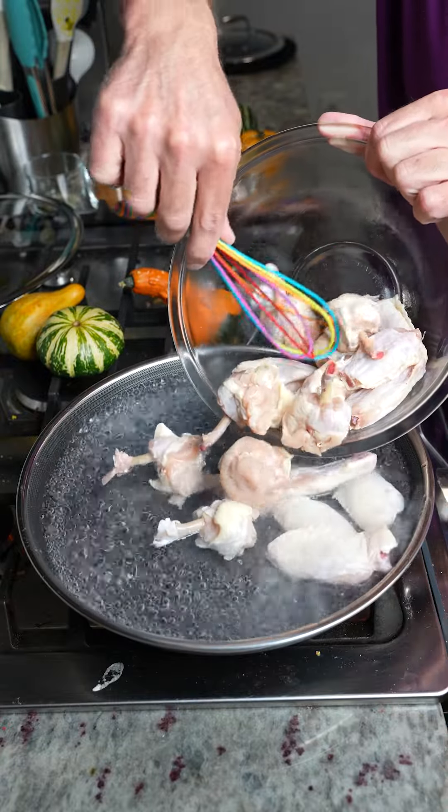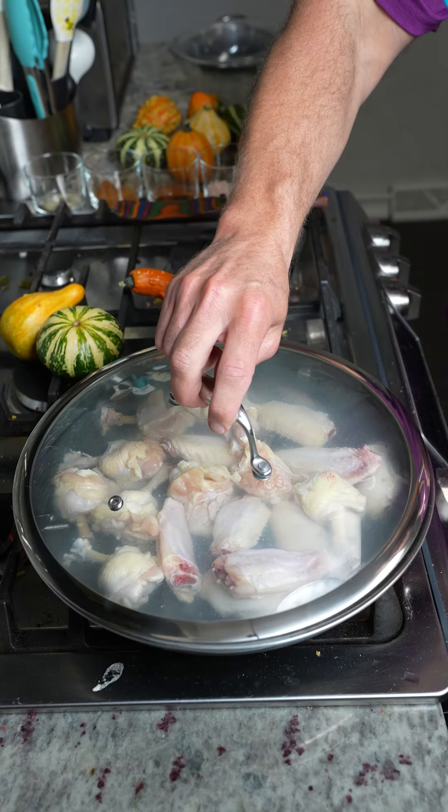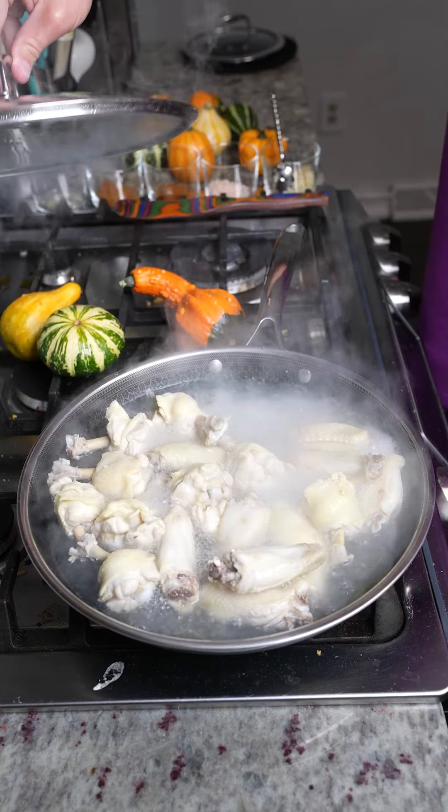Today we're making some of the healthiest wings you'll ever eat. I know you've never seen wings cooked this way before — I'm putting them in boiling water. I'm going to close the lid and cook them for about five minutes.